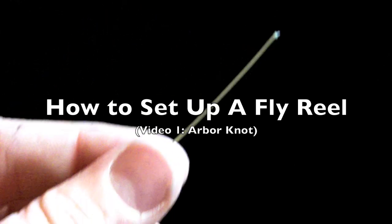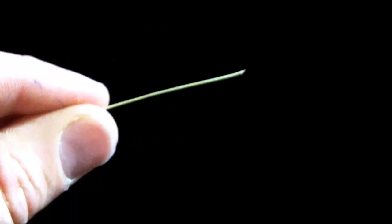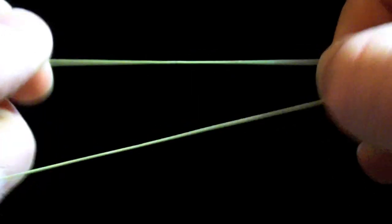This video is going to show you how to set up a trout reel all the way from the backing to the end of the tippet. You're going to start out with just a plain old piece of backing. To begin with, you're going to pull that into a loop.